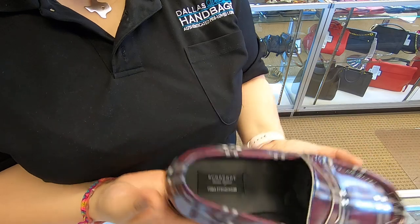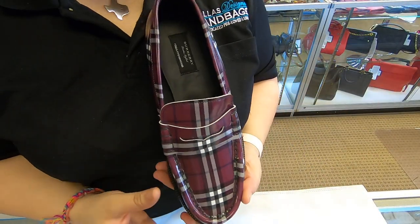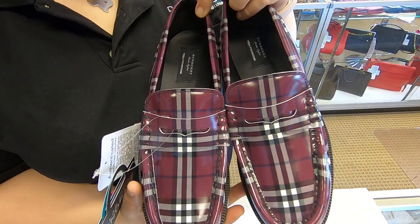The platform is kind of heavy. It comes with the original box and the dust bag. You can find these on our website at dolldesignerhandbags.com. That's it for today's video — thanks for watching!